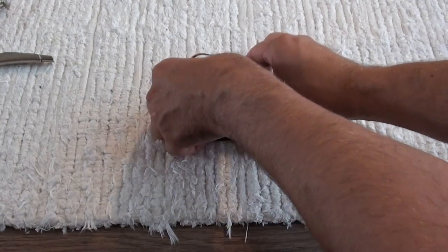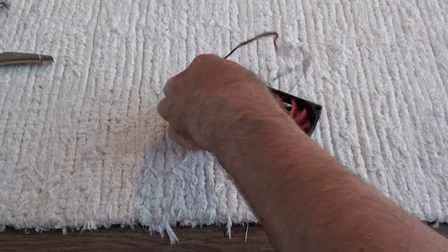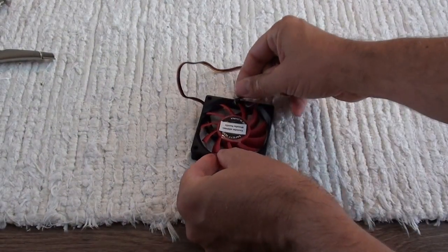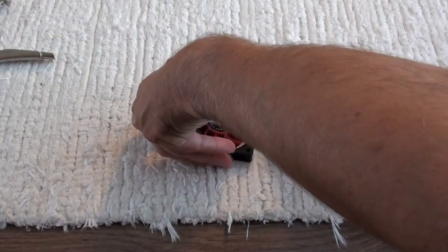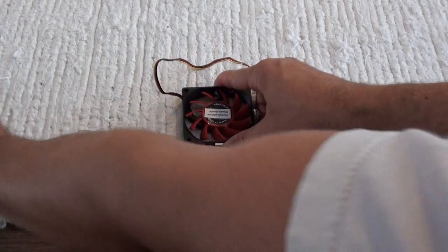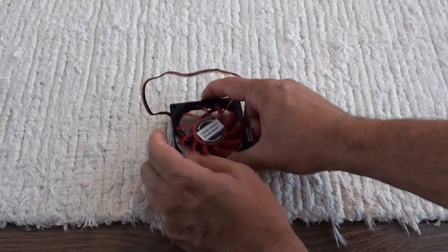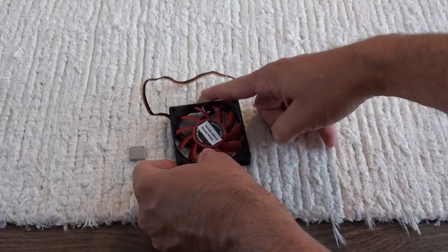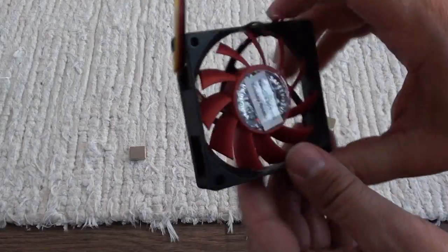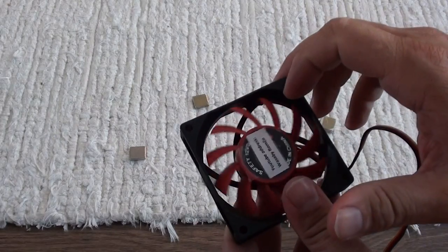Let's try it with all four magnets. I place them one by one — one magnet, two magnets, third magnet, and the fourth magnet. It's still not rotating. Before this, I had already tried all variation and combination of magnet orientations from all sides, and it was not rotating. So it was not working.